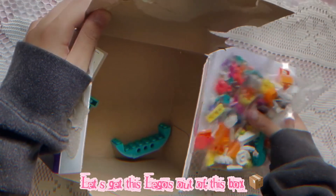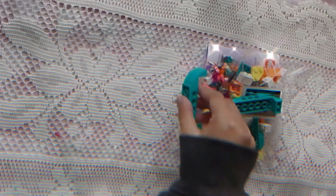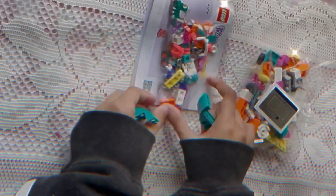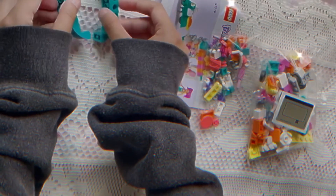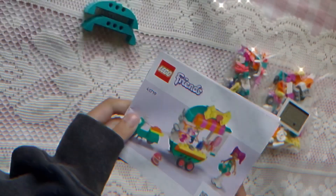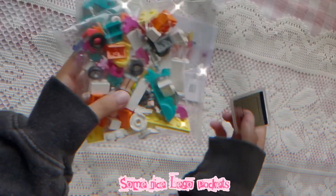Let's get these Legos out of this box! Lovely! Here are the instructions! Some nice Lego packets!